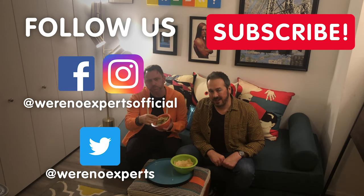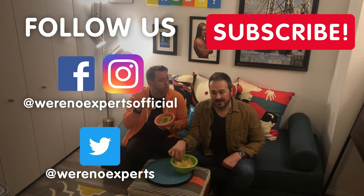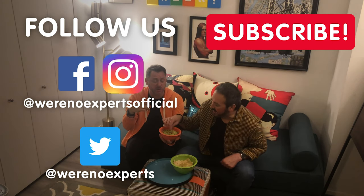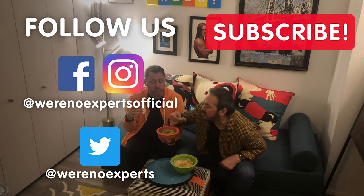That was super easy! If you liked what you saw, subscribe using the button below the video, and make sure to follow us on Instagram, Facebook, and Twitter. I'm gonna have a chip with that guacamole right now. Okay guys, until next time — bye bye!